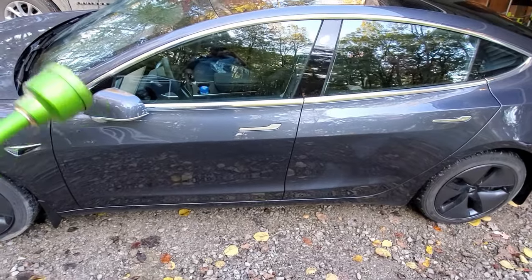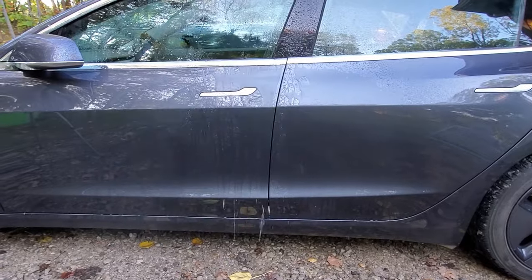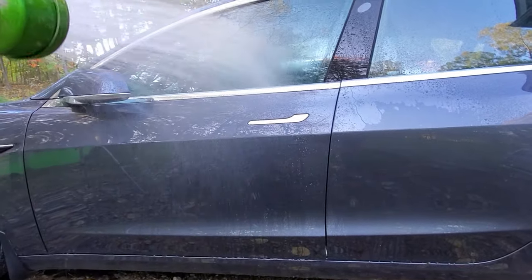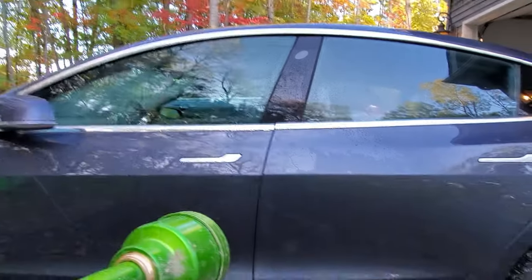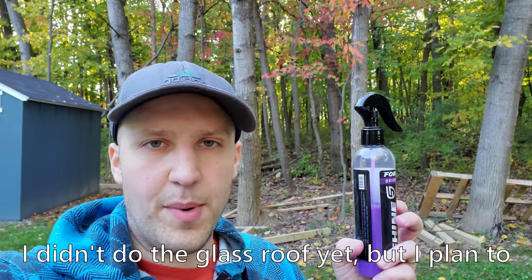Looking at the side of the car: the treated door is definitely beading up nicely and the window beads up a pretty good amount, whereas on the untreated back door the water is just kind of sticking there — it doesn't bead nearly as much. After doing the whole car I've used about half a bottle, so I could do the whole car one more time. Overall it was easy to use and I can feel the difference on the paint. The stuff sliding off was impressive, but the water beading wasn't all that impressive — I'm not sure if that translates to a good product or just something that looks cool.